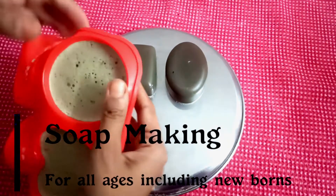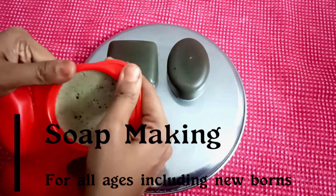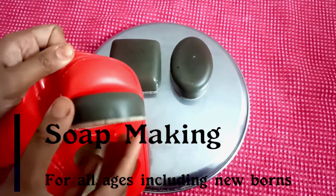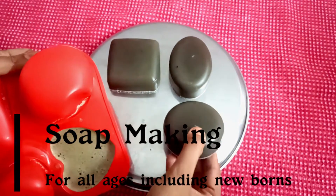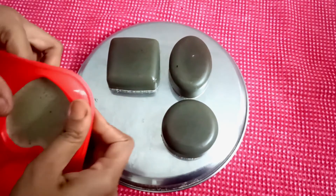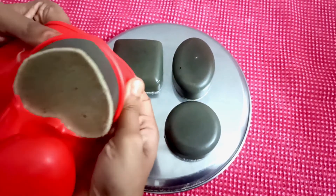Hi, hope everyone is doing good. This is Dhuvya from Being Mom. Every mommy will feel so good if we use homemade soaps for our kids. And if we are preparing that soap for our little ones, then that is very special.